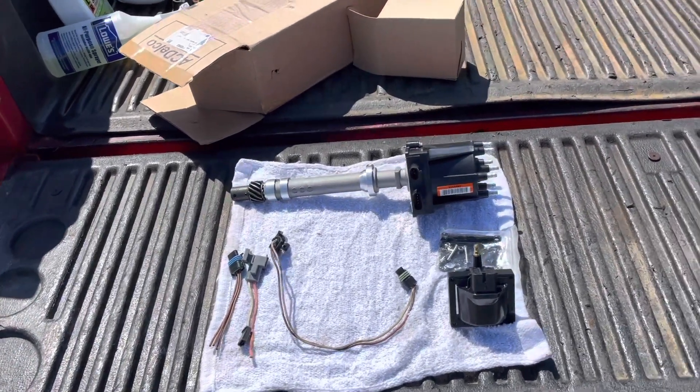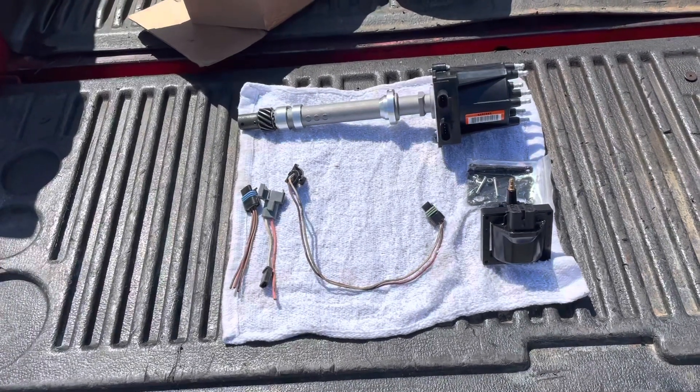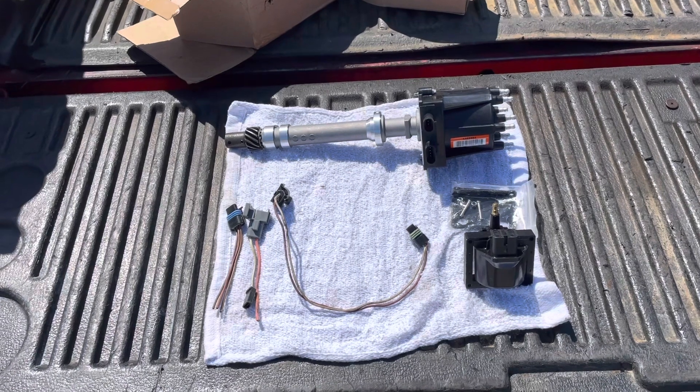Hello, welcome to another video by LSX Engines, Tinning, and Marine. This is part two in my video series on how to convert a Thunderbolt ignition to a Delco EST distributor system.